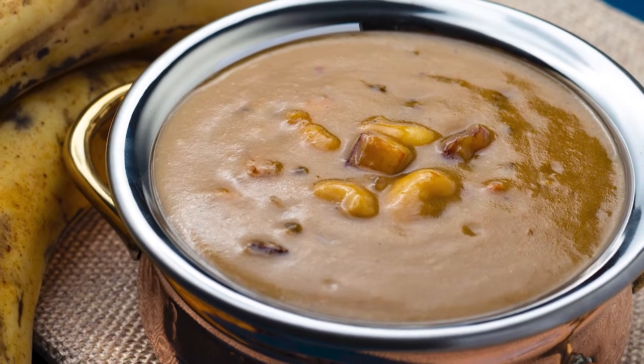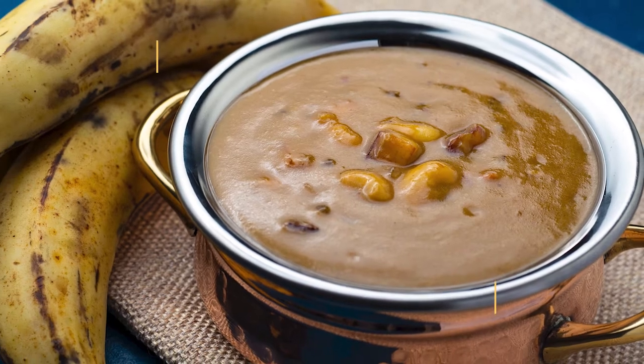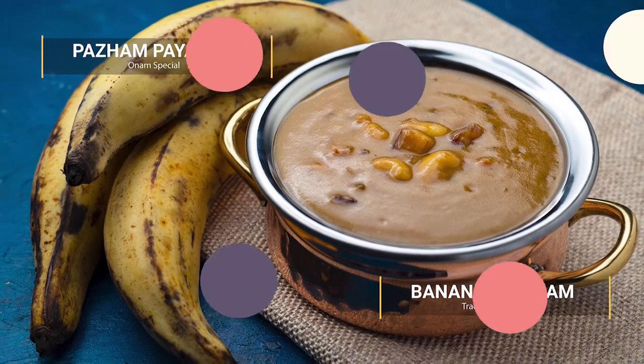Hello friends, welcome to Cooking Stories and another video of Onam's special Paisam series. Today we are going to prepare Kerala's another traditional and delicious Paisam — Banana Paisam.